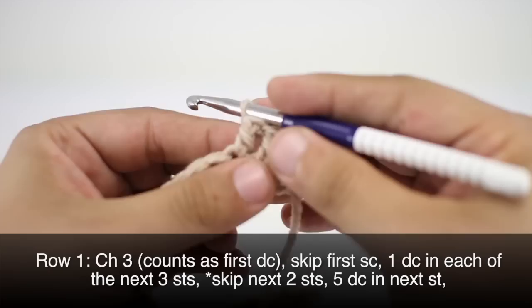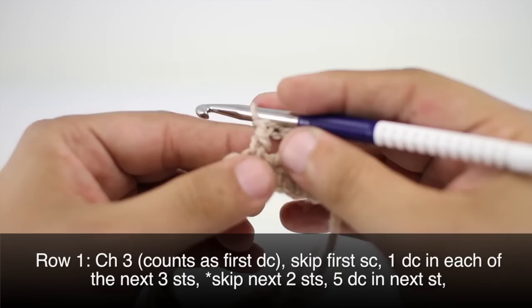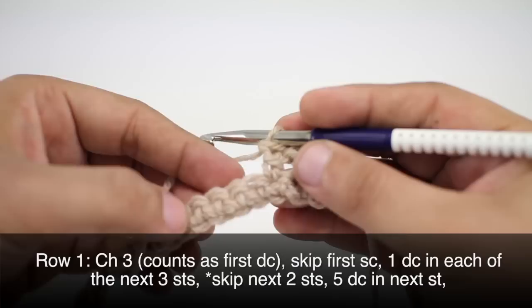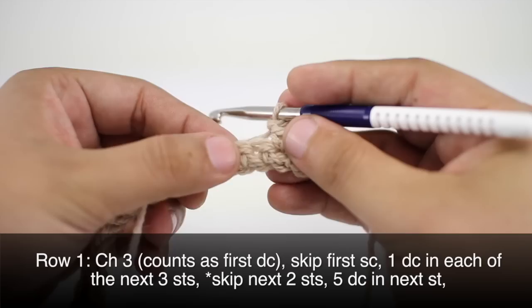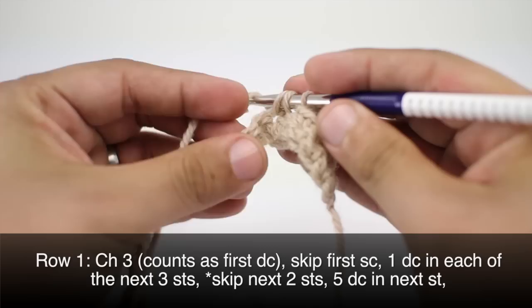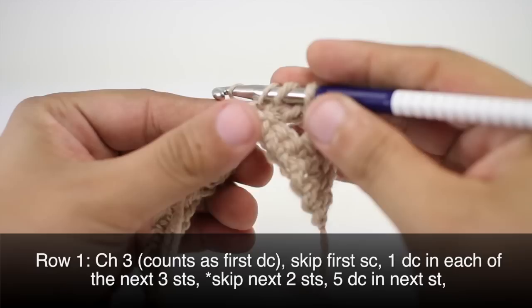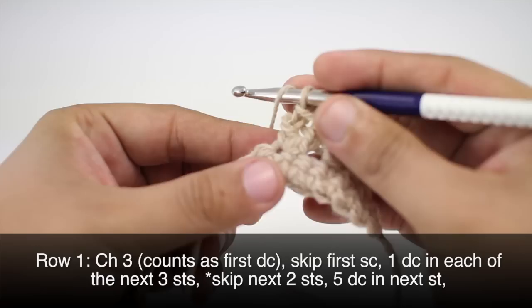Then we will start our repeat by skipping the next two single crochets, and then we will do five double crochets into the next stitch — skip and go into the third. This is going to create a shell.